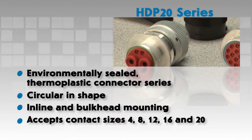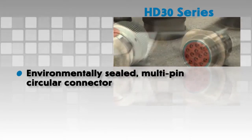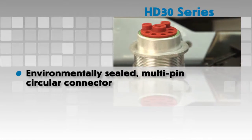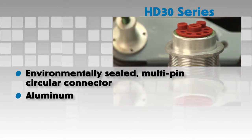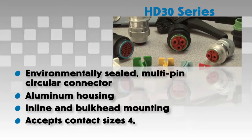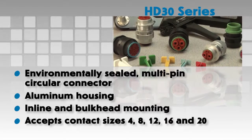The HD 30 series is a heavy-duty environmentally sealed multi-pin circular connector. It has an aluminum housing and offers inline or bulkhead mountings. Multiple arrangements are available to accept contact sizes 4, 8, 12, 16, and 20.